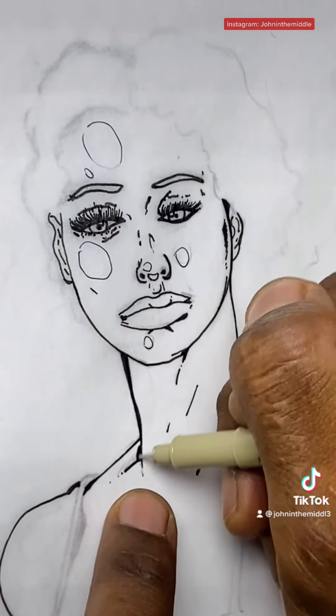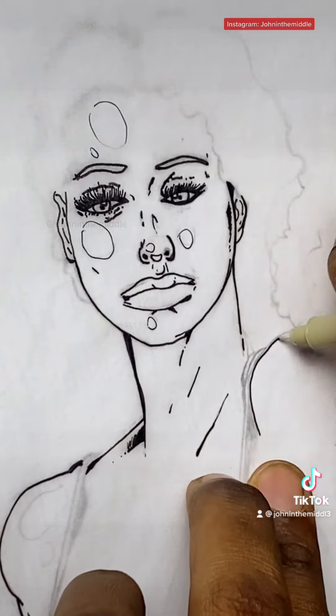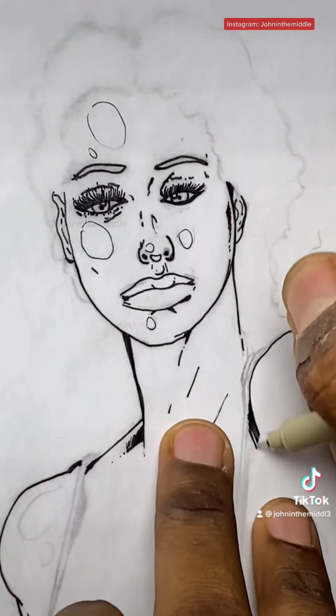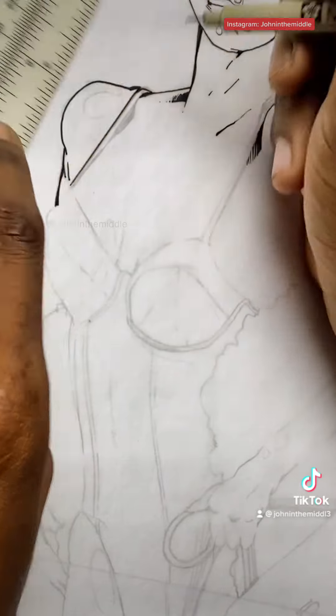Get the clavicle. Art really will teach you a lot about anatomy. Get some shading in there.